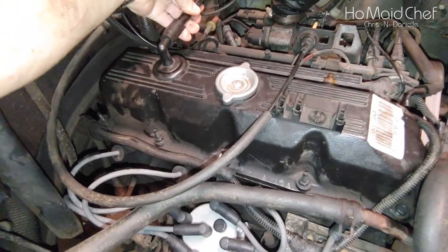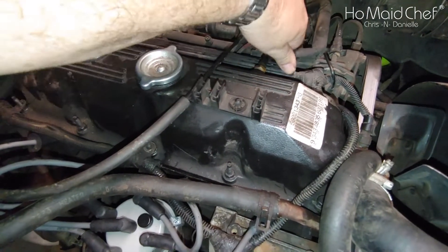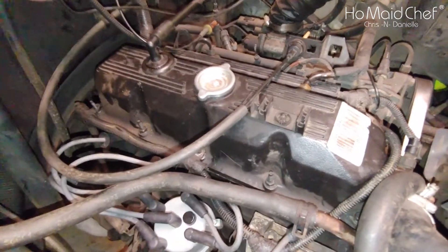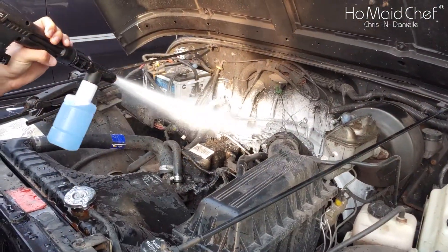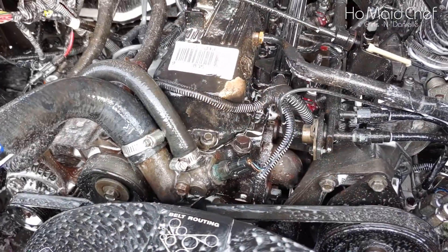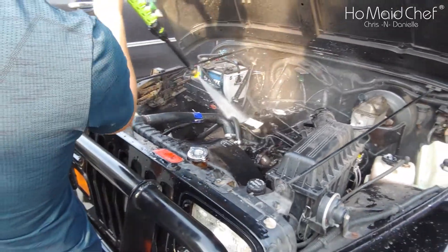Don't forget to put your hoses back on — it won't run well if you have massive vacuum leaks. There's that hose. Looks like everything's there — only two hoses and one wire. We got the engine all soaked with degreaser and we're going to let it sit and hopefully dissolve some of this oil, getting around the valve cover really good. That's what we're checking for.